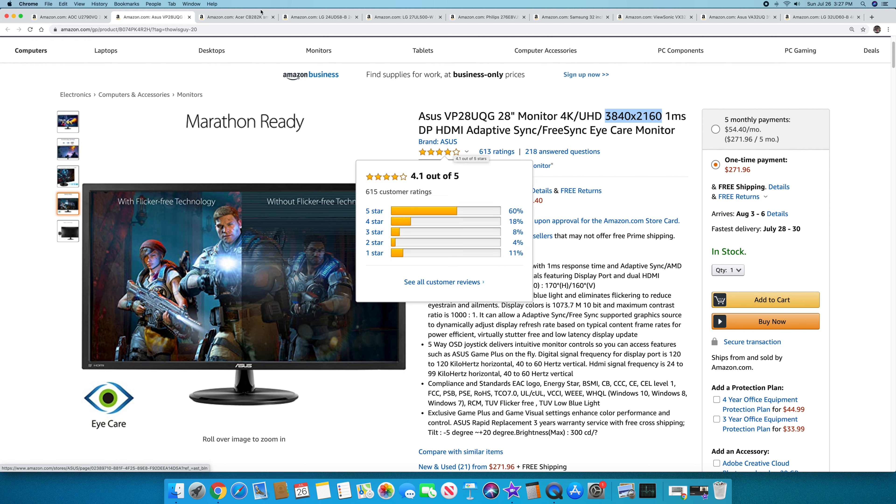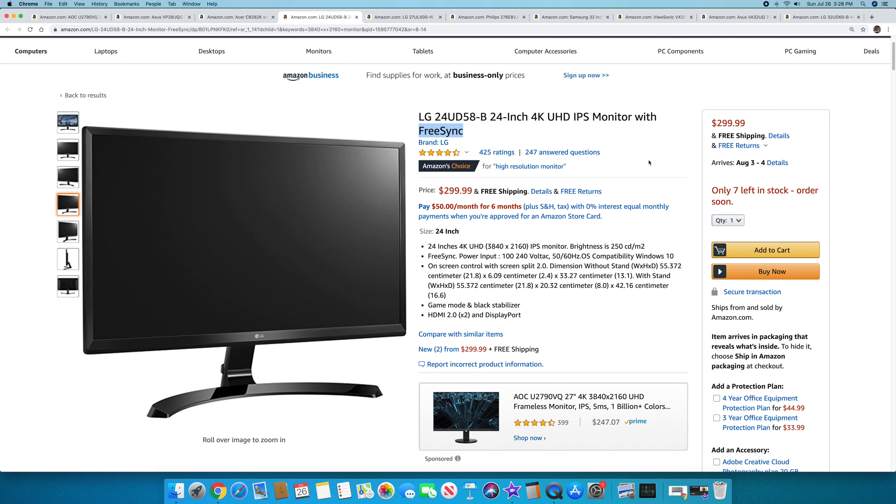Next is the LG 24UD58-B — a 24-inch 4K UHD IPS monitor with FreeSync. It's not the most attractive on the list; it's a little bulkier. Some people might argue you don't need full 4K at 24 inches, but at $299.99 there are plenty of use cases like video editing where you'd want it, or for saving desk space. It comes from a great name and has a great price.